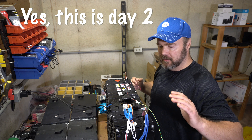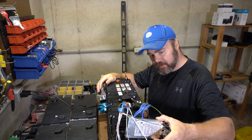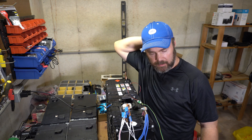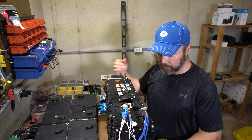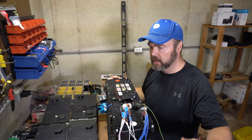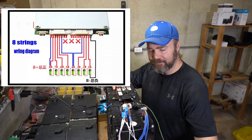I'm trying to wrap up this video — this took me forever. I had a BMS, up to 16S. I bought it for a bunch of batteries I have coming, probably next week — 16 100Ah LiPo batteries that I'm going to make into a big 48V battery. I figured I'd use this BMS, and in the meantime it can work for an 8S. So I hooked it up here and finally got the app to work.